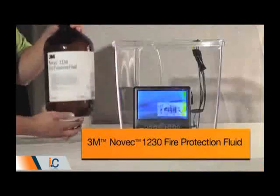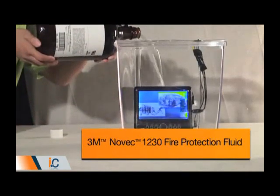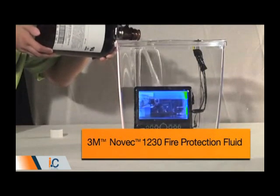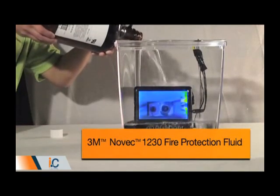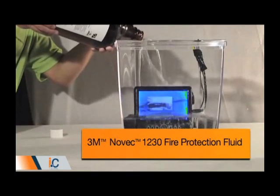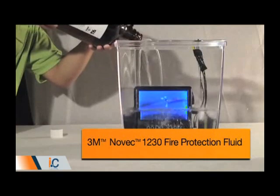What makes Novec 1230 Fluid effective as a clean agent is that it is electrically non-conductive and does not leave a residue behind when it evaporates, so it will not damage sensitive electronic or mechanical devices. In this simple demonstration, an operating DVD player is placed in a tank, which is then filled with Novec 1230 Fluid. Even though it looks like water, the Novec Fluid does not interfere with the operation of the player.